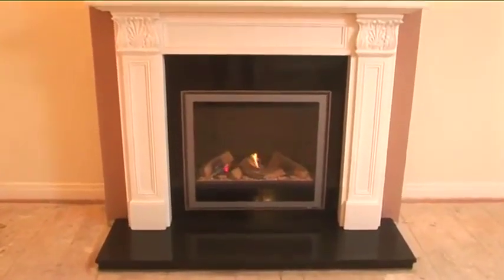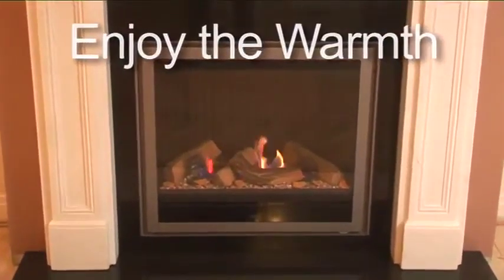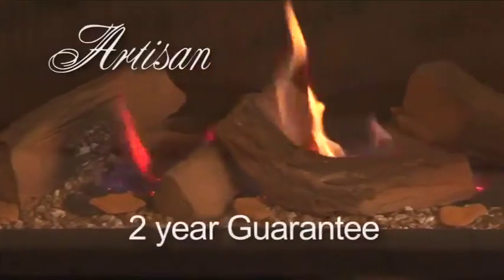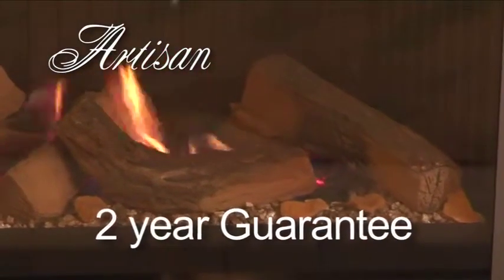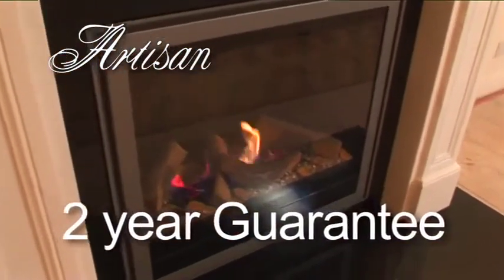An Artisan installation should leave you feeling warm inside. Enjoy the warmth, not only knowing you have a beautiful fireplace of your choice, but knowing it's backed by the Artisan two-year guarantee, and that we will always be here for your annual servicing and for any mishaps that ever occur.